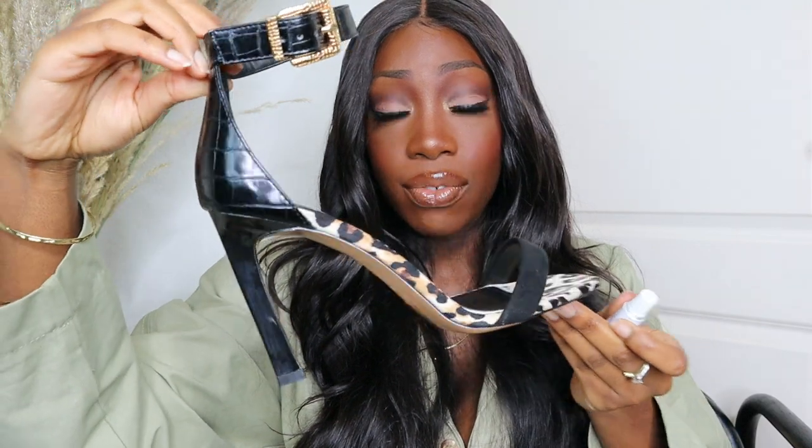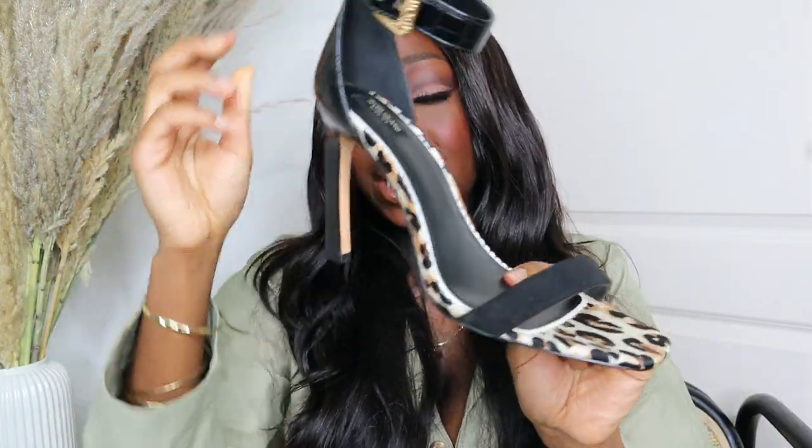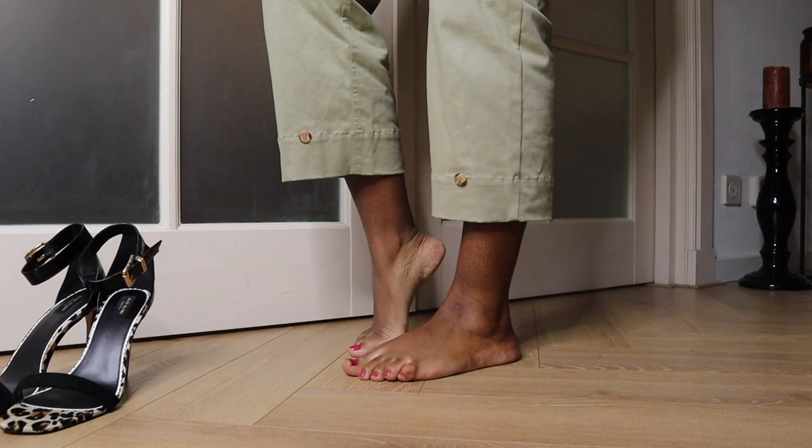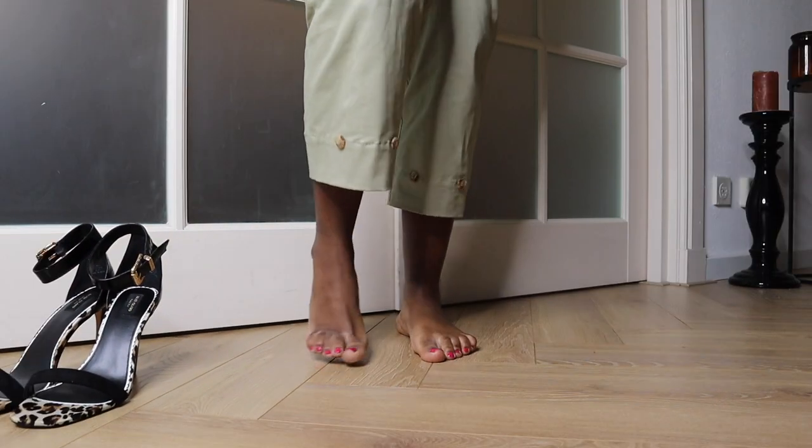This is a pair of heels I got from River Island. The straps are very tight and the heel is too high for me — a total no-no. That's why we're going to try the EMLA numbing cream on my feet.